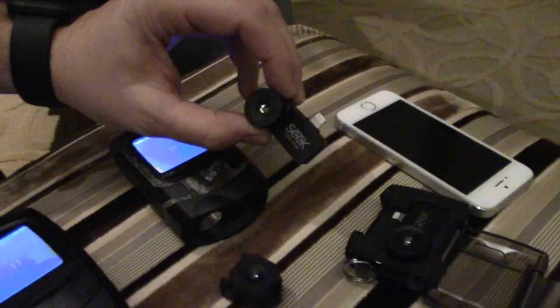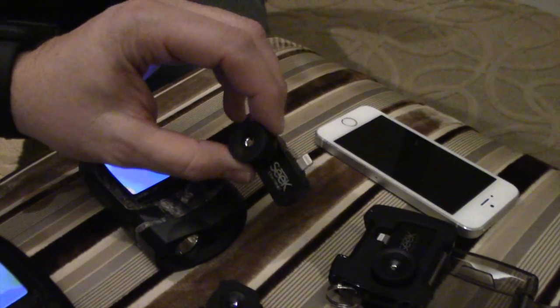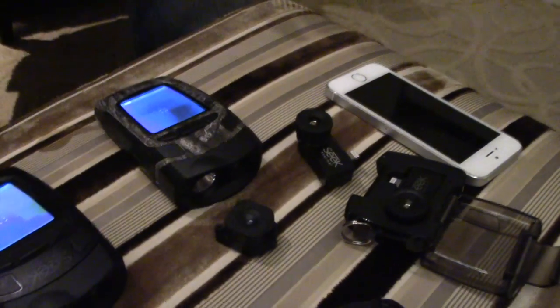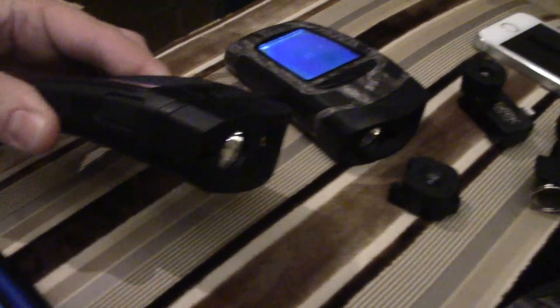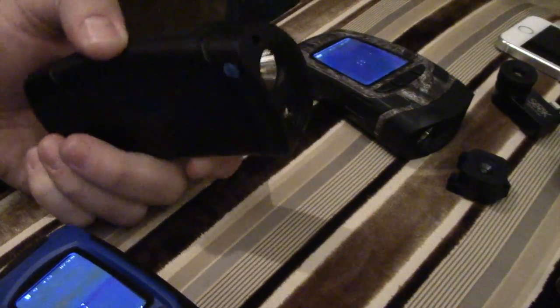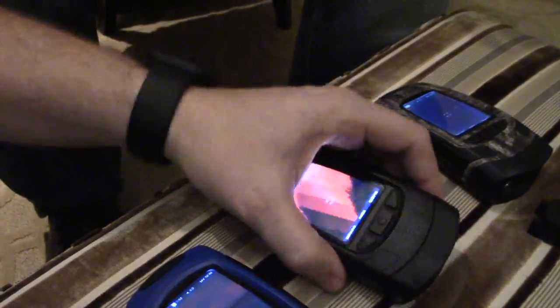If you're familiar with our videos on the Seek XR, that product came out last year. The Reveal uses the same sensor and same technology brought into this new form factor. These are also water resistant, so they're meant to be taken out in the outdoors.